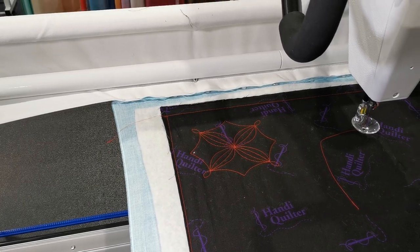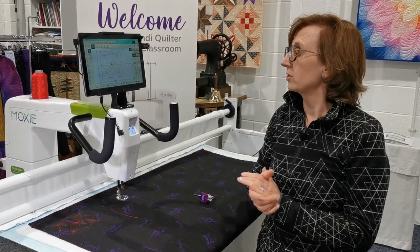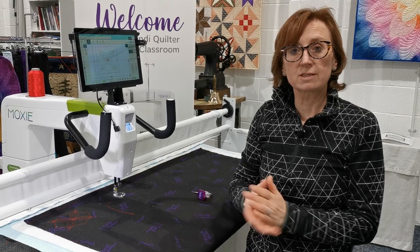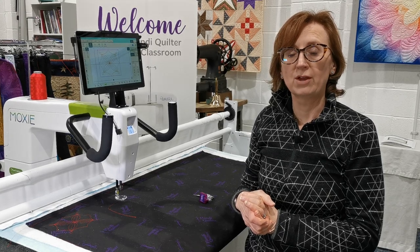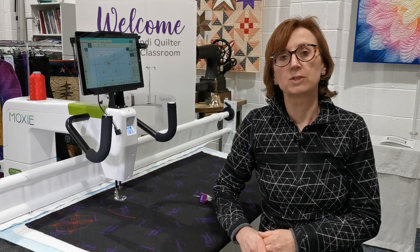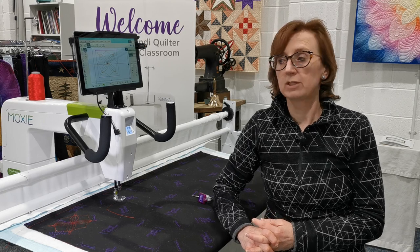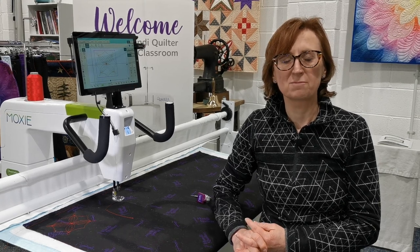On the new Pro-Stitcher Lite on my Moxie — there we go. That's all there is to it. I've done a little block design stitched out and I'm ready to go and do the next one. That's everything on the Pro-Stitcher Lite to do a block, and we'll do a little video next on how to do edge-to-edge designs. If you've got any questions, you can contact us — look at our website at pinholequilting.co.uk, send us an email, or give us a call to arrange a showroom demonstration. We hope you've enjoyed seeing the Pro-Stitcher Lite in action — thanks very much, happy quilting!